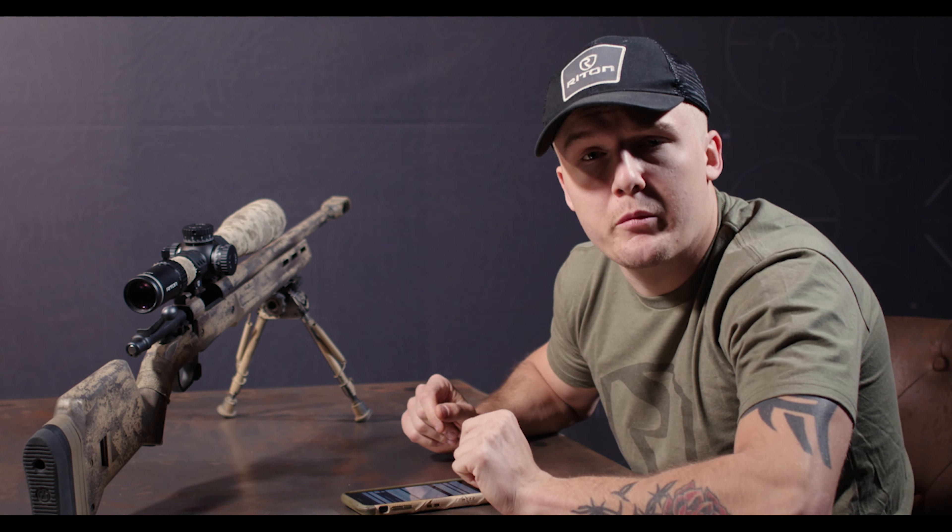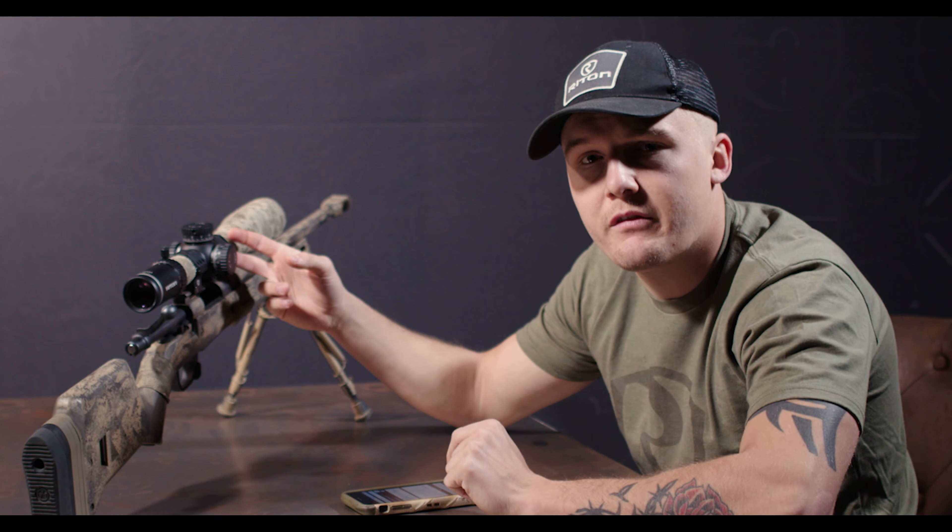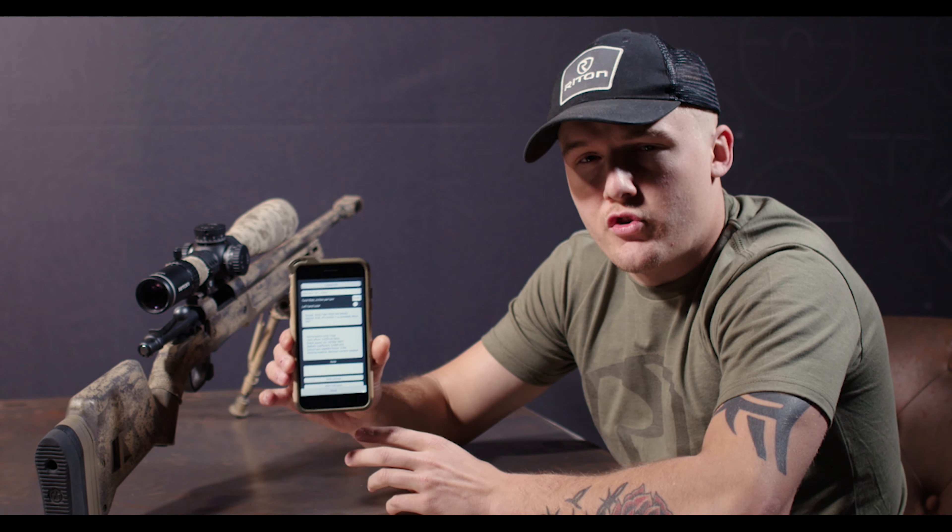Today's example will use my X5 Conquer 5-25 in mil radians. I'm going to be using the Strelok Pro app. If you're unfamiliar with this app, you can watch a previous video called DOPE, where Jeremiah Alexander shows you how to input all of this data.